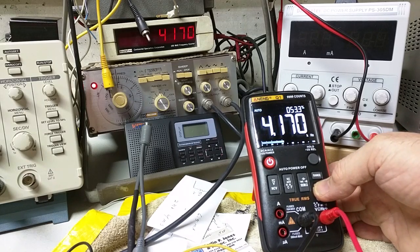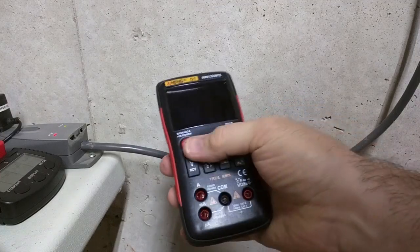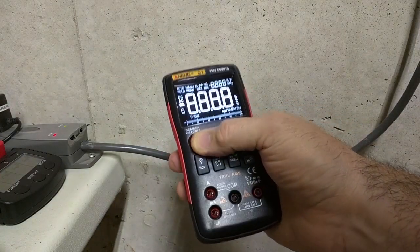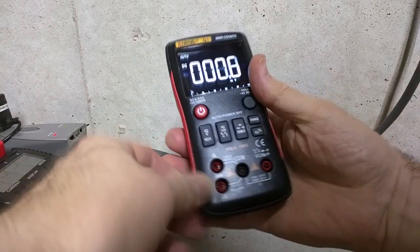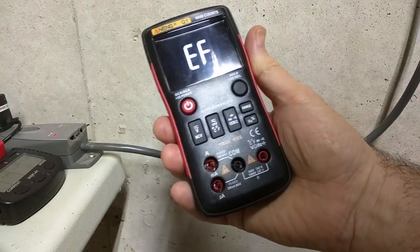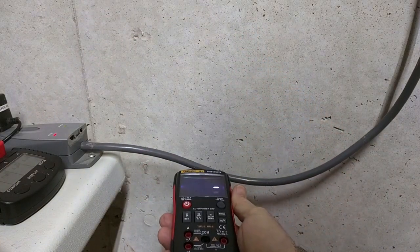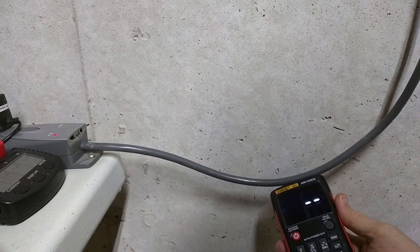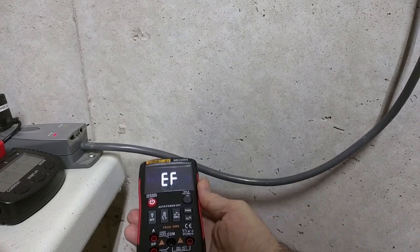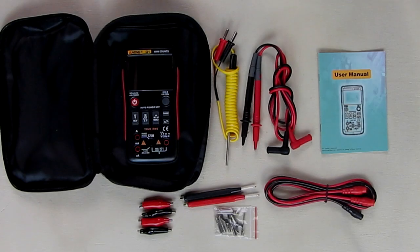Another nice feature: you can turn the unit on and hit the NCV button twice and it goes into detection mode for AC. When you go near an AC line, it reacts and lets you know that AC is present — so you don't have to have any leads connected to test that. Very nice.